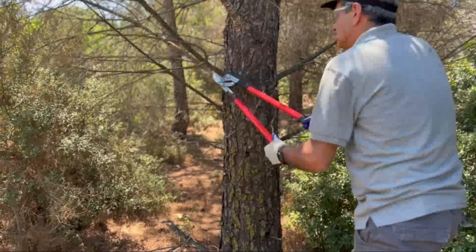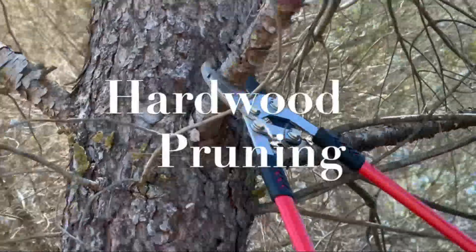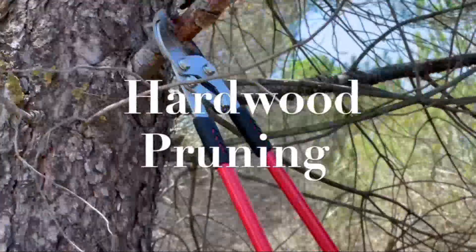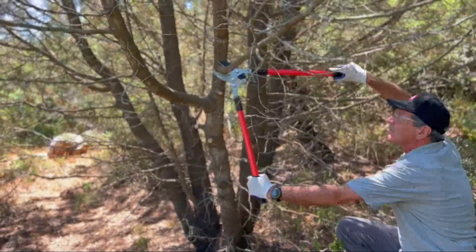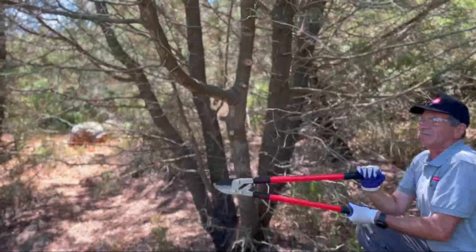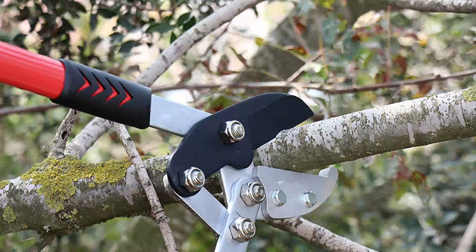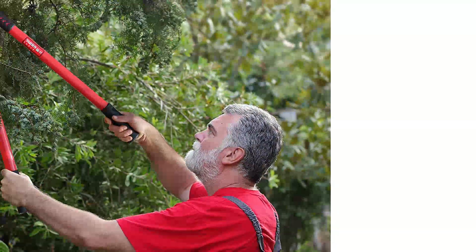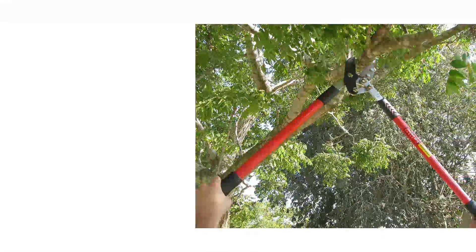At number 5: the Tabor Tools GG12A Anvil Lopper with Compound Action. At first I wondered if these loppers would cut through stiff dead branches, since they don't come with ratcheting action. I need not have worried — the loppers instead feature compound cutting action via a short pivoting arm located at the fulcrum of the blades that increases cutting power. The manufacturer advertises them as being able to cut through dry branches up to 2 inches thick. I didn't quite pull that off, but I was able to cut through a dead branch on an elm tree that was 1.5 inches thick.